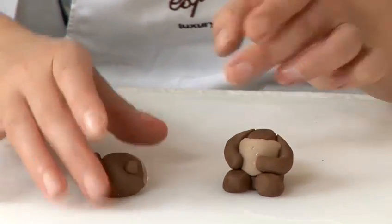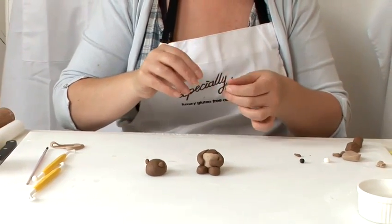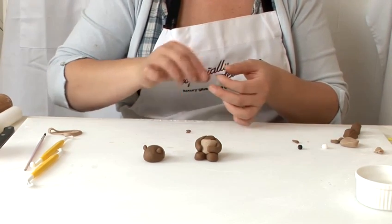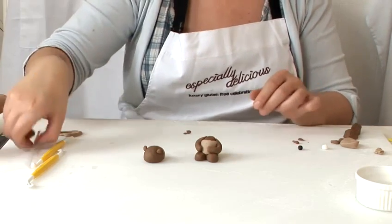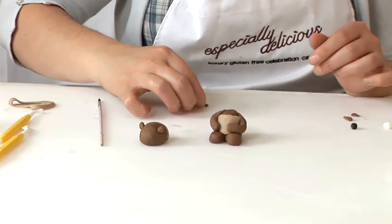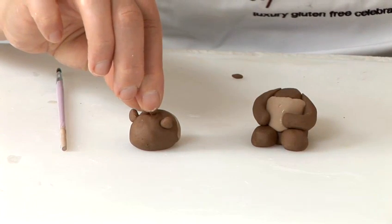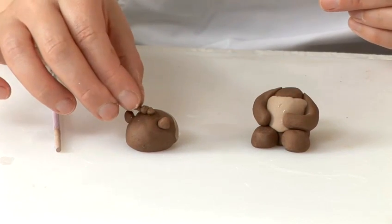Next we'll make some little hair to go at the top. We'll use three little bits of fondant, roll them into little sausage shapes. Place some water in between his ears and stick them down. It doesn't matter what direction they go in — they look like wispy bits of hair.